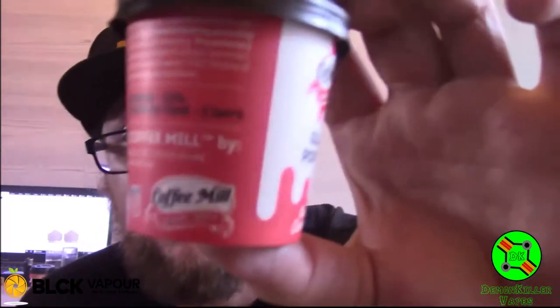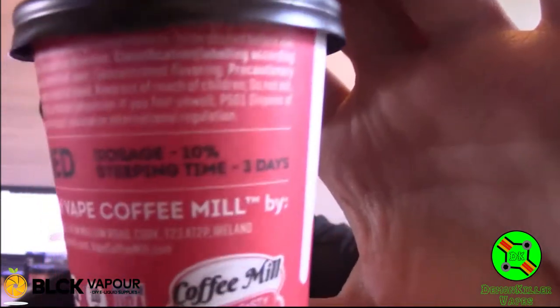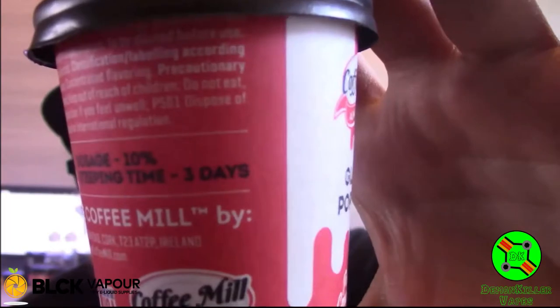All of these have on the box: dosage 10%, steeping time three days. On the site it says two weeks to perfect flavor. But I'm going to follow their instructions to start. I'm going to mix up a full 100ml bottle, using the whole 10ml one shot at once. After three days I'm going to do the tasting.